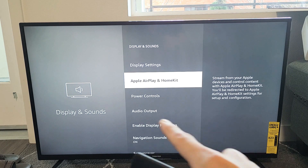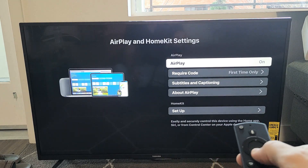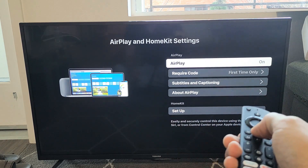Now go down. You want to make sure that you have Apple AirPlay and HomeKit here. If you don't have this option, go ahead and try to do a software update, download, and install it. From here, click OK, and by default it should already be turned on. I'll leave it just like this — it's already on.